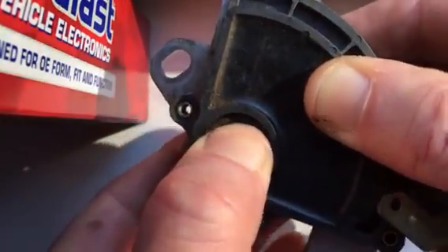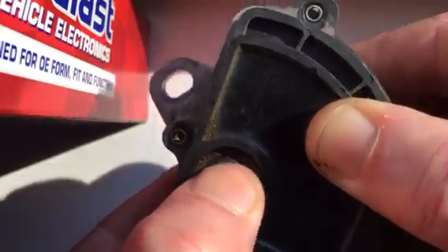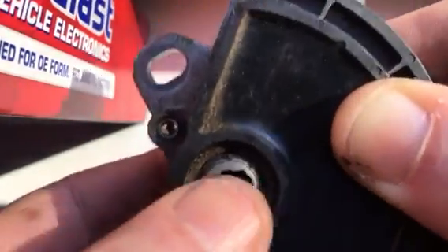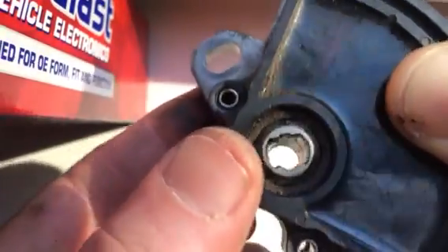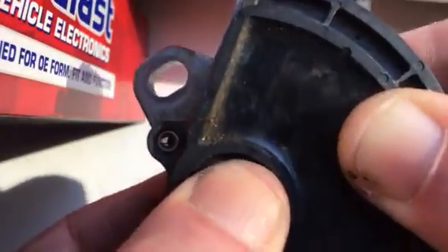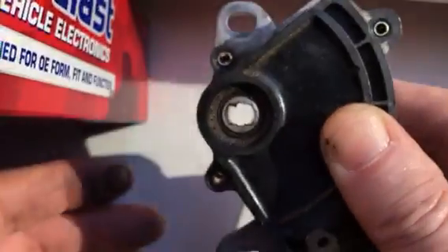As you change from park to reverse, neutral, etc., the shaft sticking out of the transmission turns this and it slides a wiper inside here. There is a neutral position with a detent — you may hear it clicking into that detent.